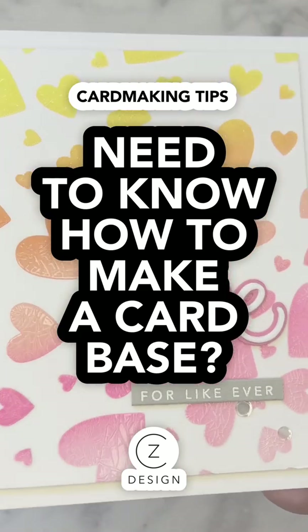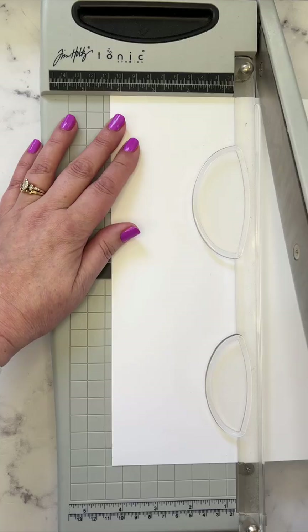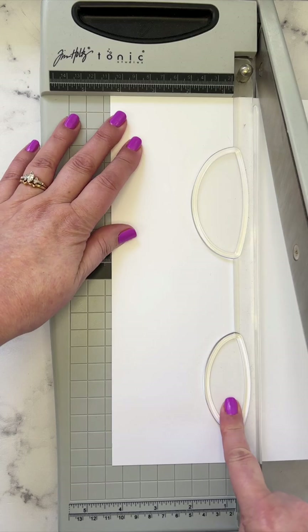Want to get into card making but you're not even sure how to make a card base? Let me show you. Grab a sheet of eight and a half by eleven cardstock, bring it to your paper trimmer, pop it in the long way, and cut at four and a quarter.